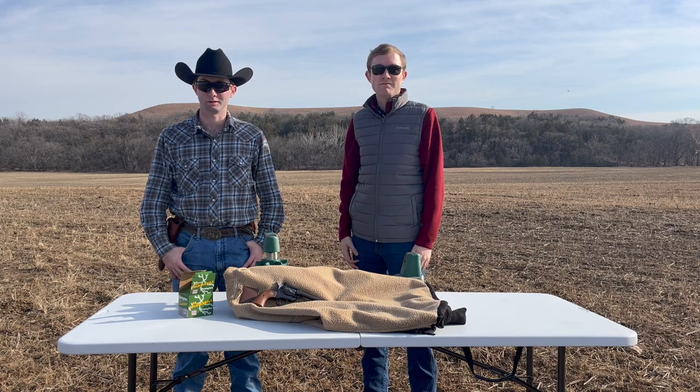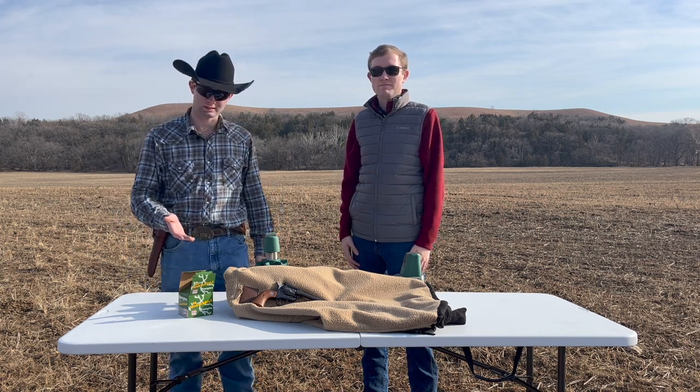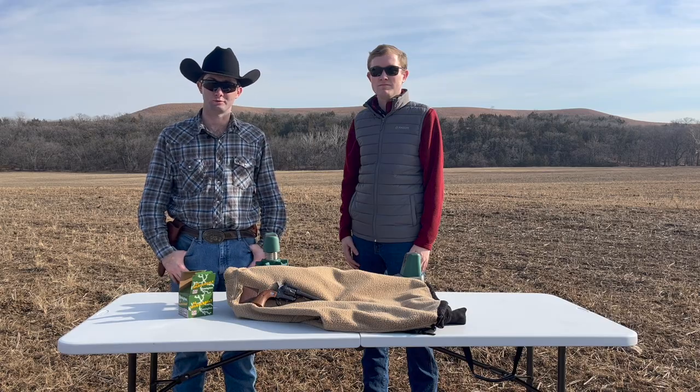Hey guys, I'm Gavin. And I'm Blake. Welcome back to Bowties and Ballistics. Today we're going to be reviewing this Ruger New Model Single 6, chambered in .22 long rifle.